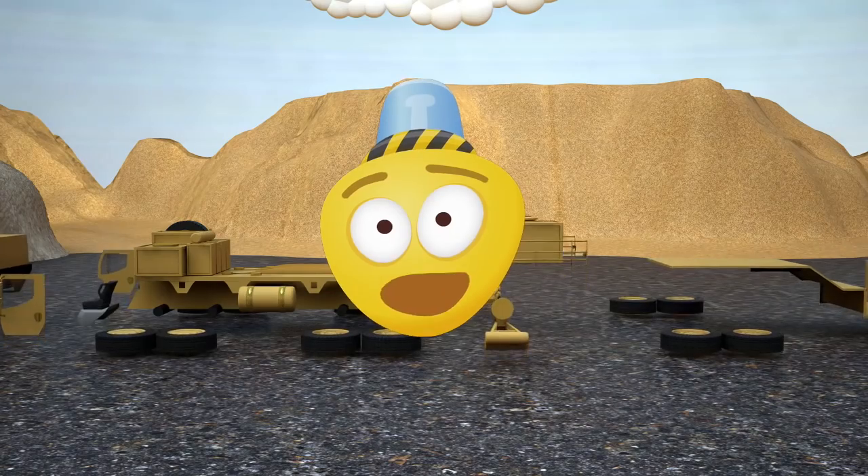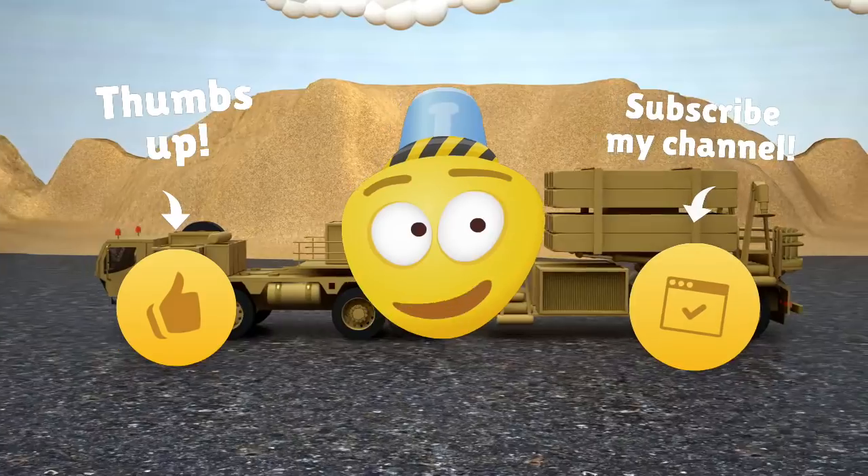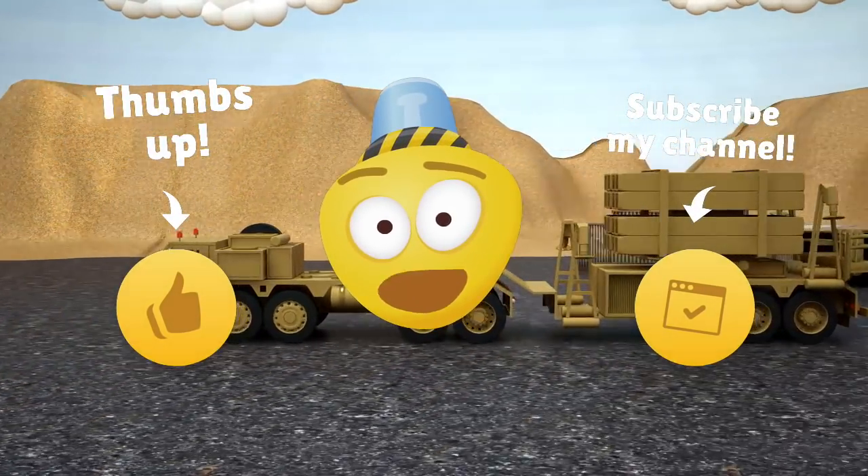Well, it's time to say goodbye, friend. Now you know what parts the mobile rocket launcher consists of. Like this video and subscribe to my channel. See you soon! Bye-bye!